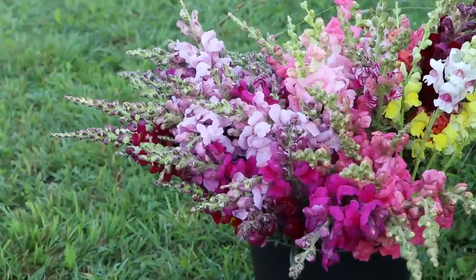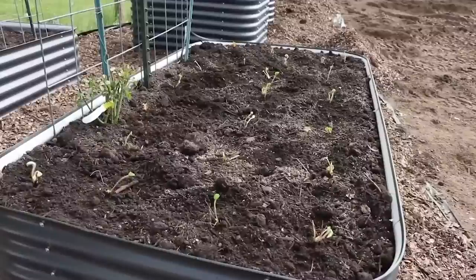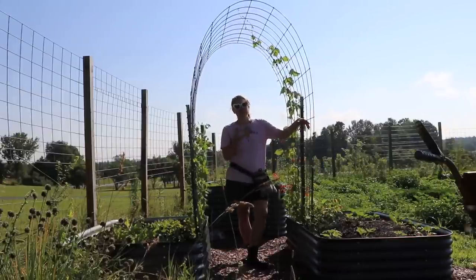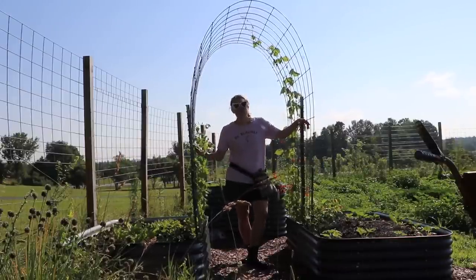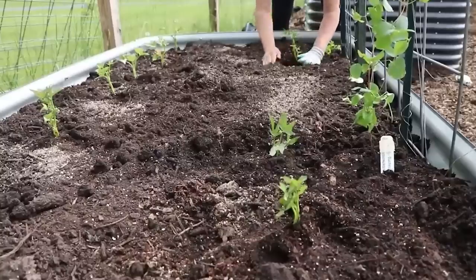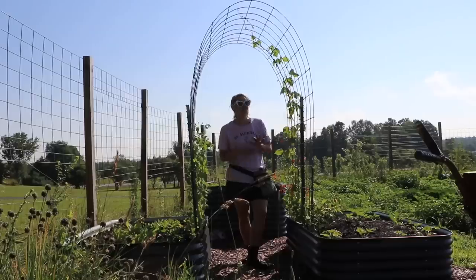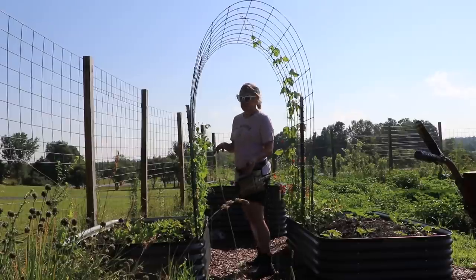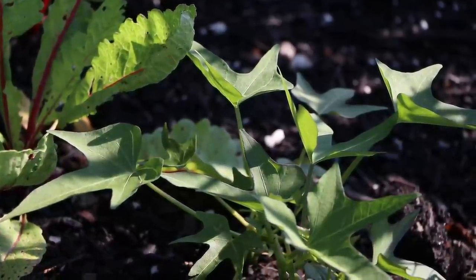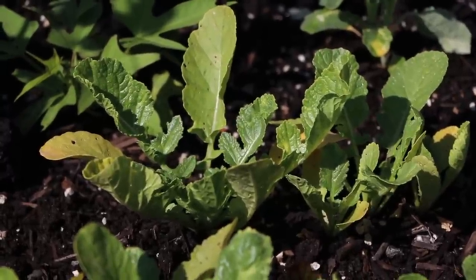Now let's venture to the vegetable patch. You may remember I did a video about five or six weeks ago where I set up my Birdies beds, put up a trellis, and planted things. Some stuff is doing really great, other stuff not so much. The sweet potatoes — a lot of them died. We had unseasonably cool temperatures in June, several nights in the 30s, which killed a lot and topped off all my basil too.